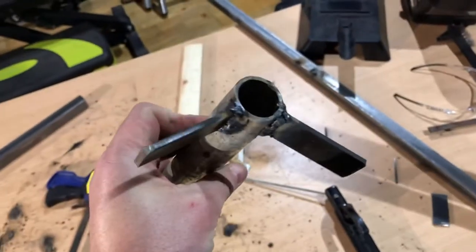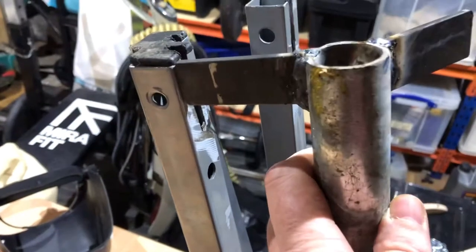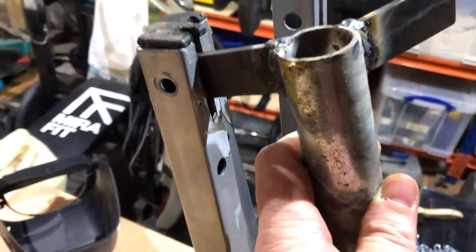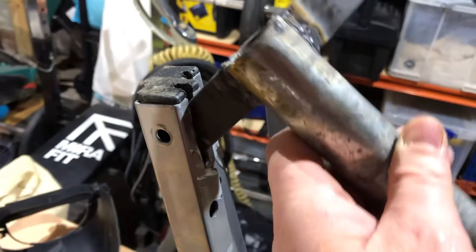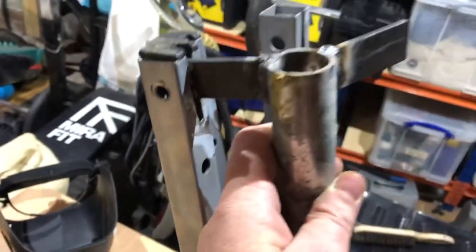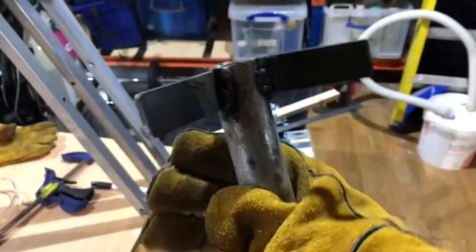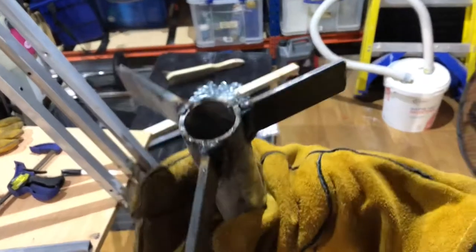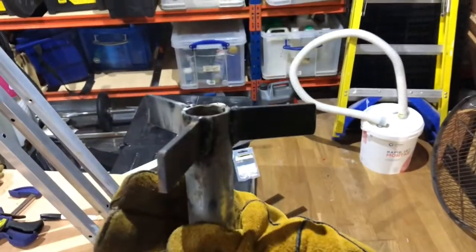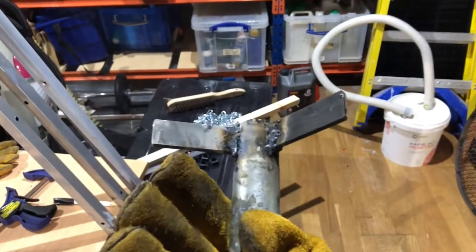I've got two of them done, going to do the third one now. I apologize - earlier I said I was going to weld this onto the scaffolding bar so it'll go in and can pivot, meaning the legs can be put out quite far and then I can fold it up and store it. Just finished welding the top - this is the bit that's going to have the chain going through the center, and the legs will pivot off these arms.